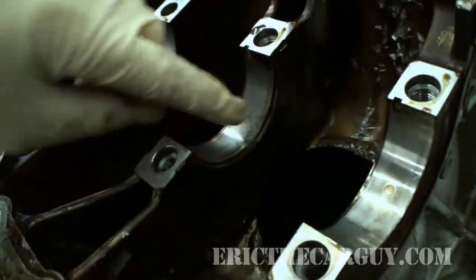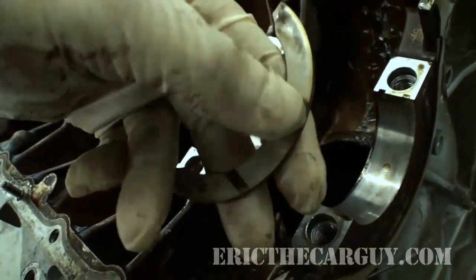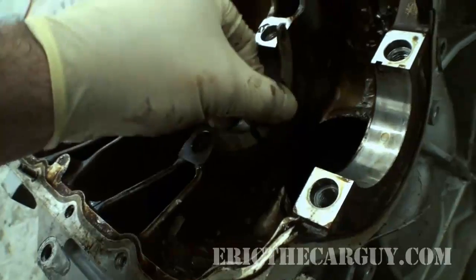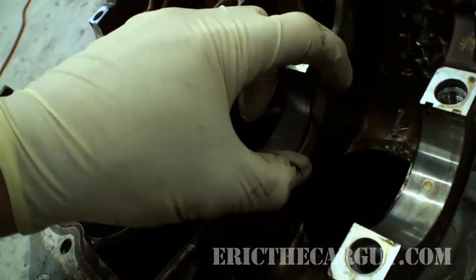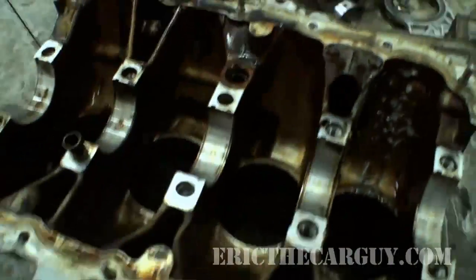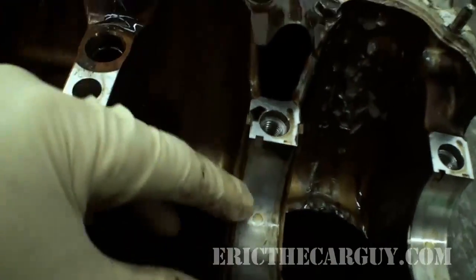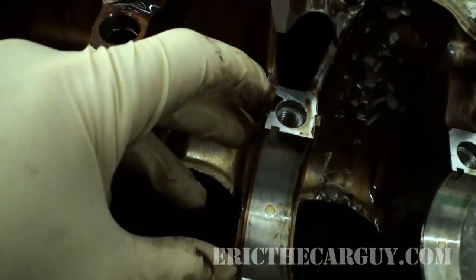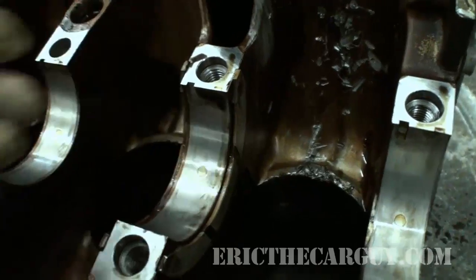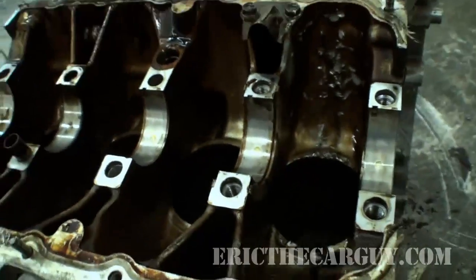These channels help direct oil into the area. I honestly don't remember which way they go, but you've got one on each side of this journal. They can rotate around, and that's okay because they're just locating the crankshaft in place.